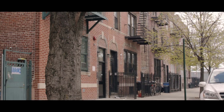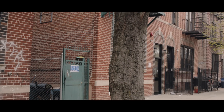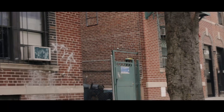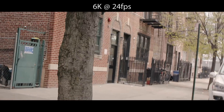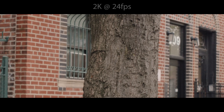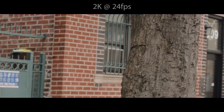As far as rolling shutter, it's about the same as most other CMOS sensor cameras, like the Red Epic. It's there if you do straight pans across a lot of vertical lines, like here, but it's not really visible in most situations where you might be, for example, hand-holding your camera and shaking it. The same amount of rolling shutter is visible in both 6K and 2K, and any other settings in between.